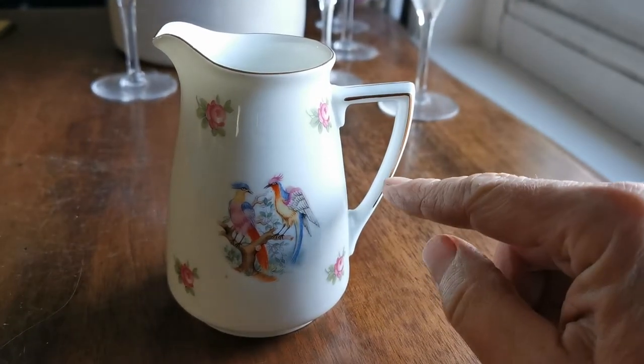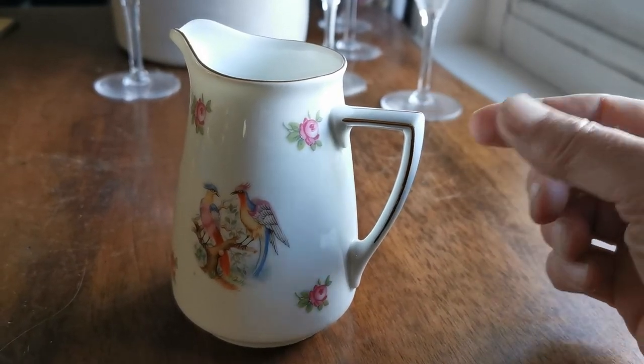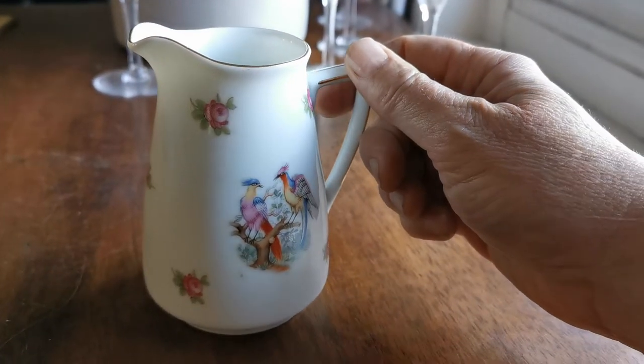A very fine piece. There are tiny little areas of just slight wear on the gilt on the handle, but otherwise the rim with the gilt retention is absolutely perfect. Beautiful little piece, very unusual.